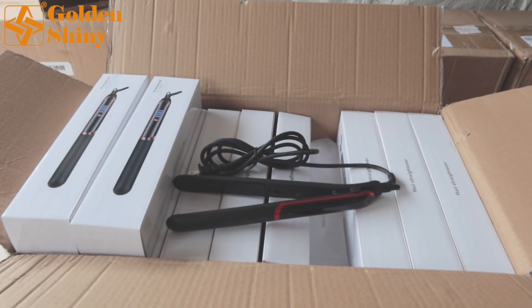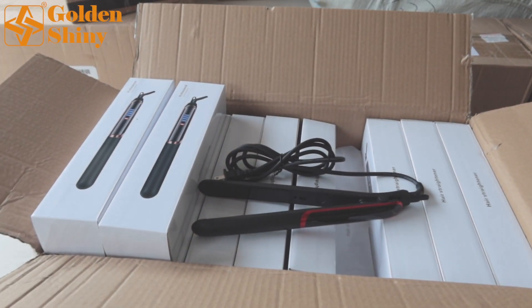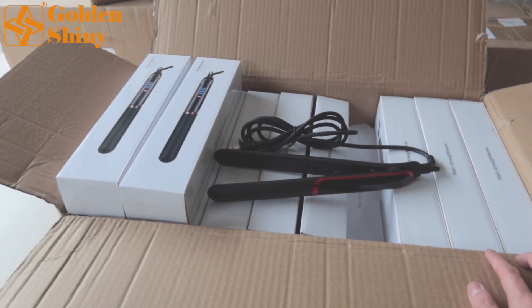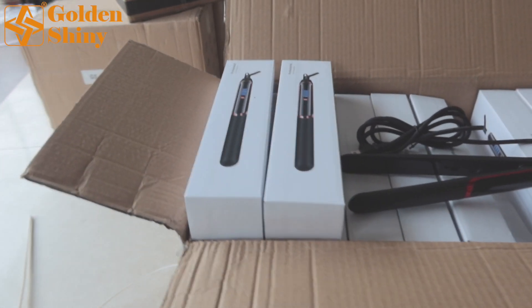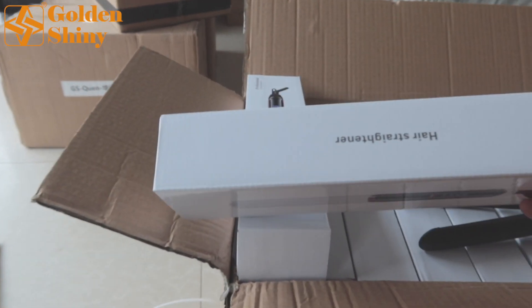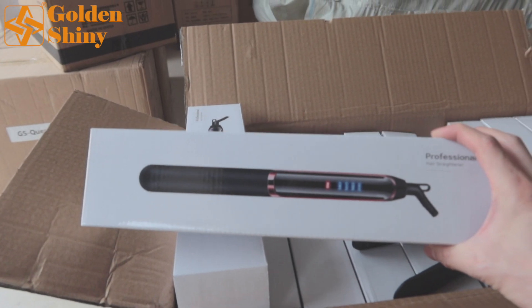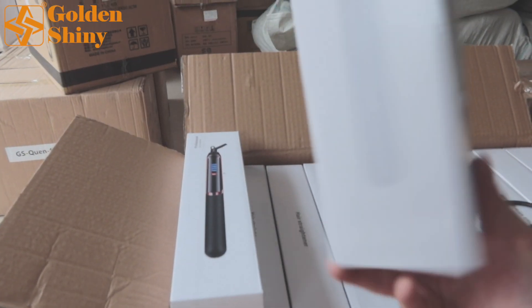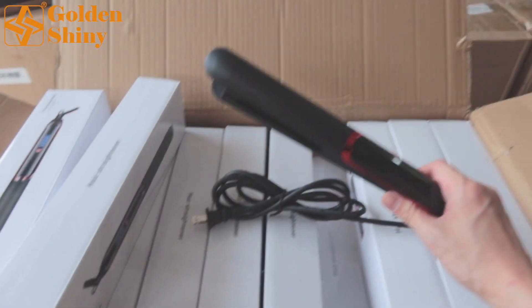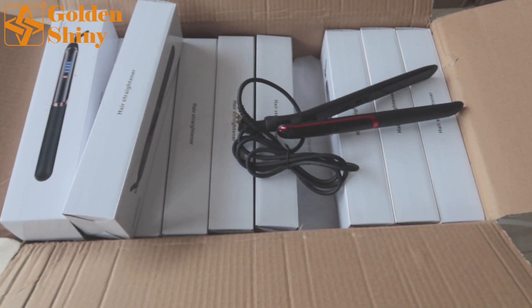Next one is this hair strainer. We have 110 pieces. This carton is 55 pieces, so two cartons totally. This is the inner box. Let's check it out — the hair strainer. When we take it out of the inner box, it looks like this.